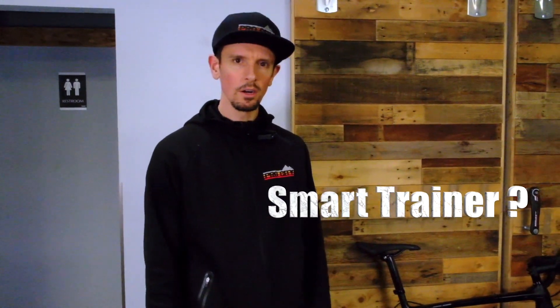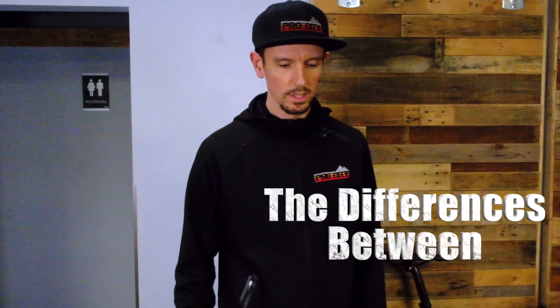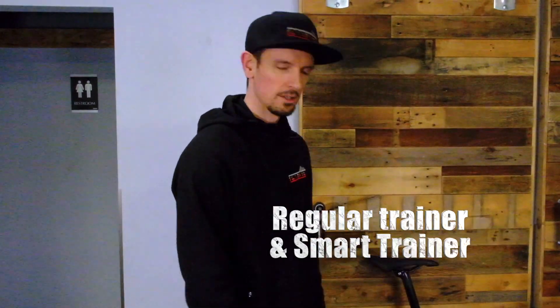Hey guys, this is Scotty with Trek Pro City in beautiful Victoria. It's winter time, we're thinking about trainers. Maybe you haven't bought a trainer yet and you're thinking, do I get a smart trainer or a dumb trainer or a regular trainer? I don't know the difference. That's what we're talking about today — the differences between a regular trainer and a smart trainer.